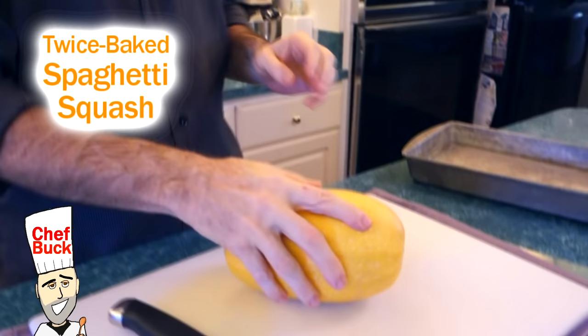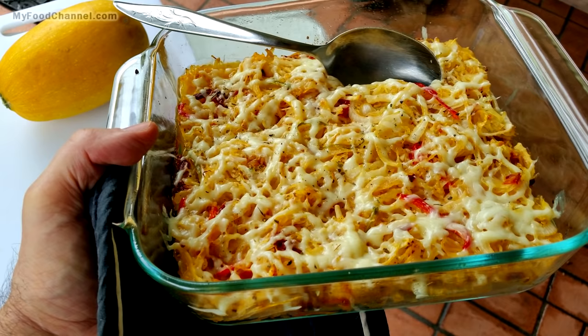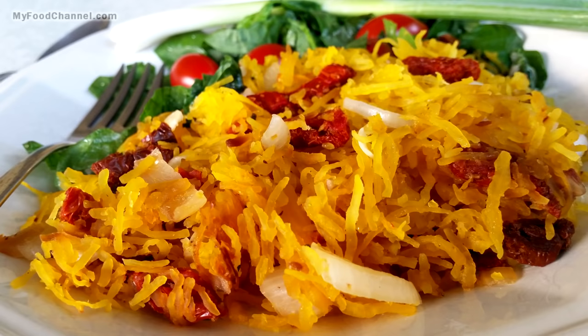Chef Buck here and today we're going to cook up one of my favorite ingredients — spaghetti squash. There are lots of recipes you can make with spaghetti squash, and today we're going to do a twice-baked spaghetti squash. The first thing we have to do is bake it the first time, which is super simple.